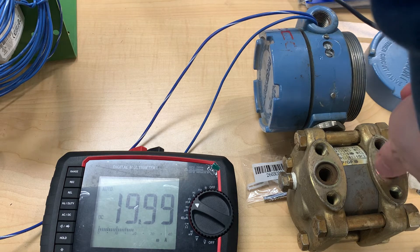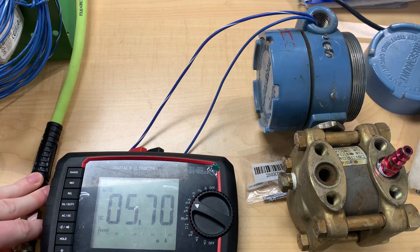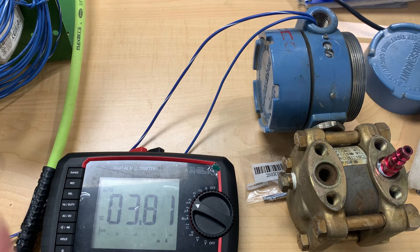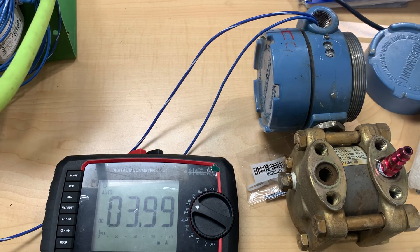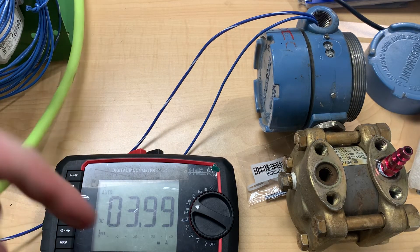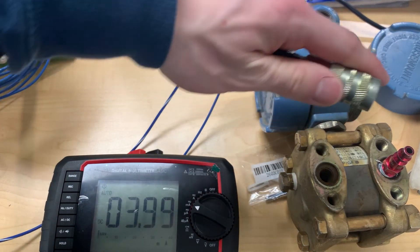Once again, remove the air pressure. We're still off, so we just keep repeating this process until we dial in that 4 to 20 milliamp range. After about 10 to 12 times off camera — it's a very finicky process trying to get your zero to be exactly 4 and your high end to be exactly 20.